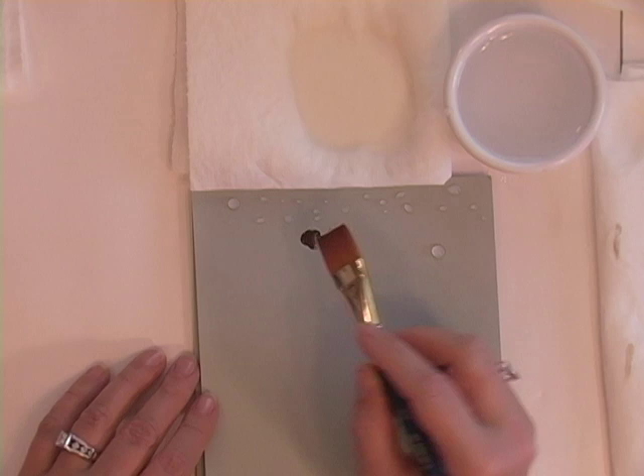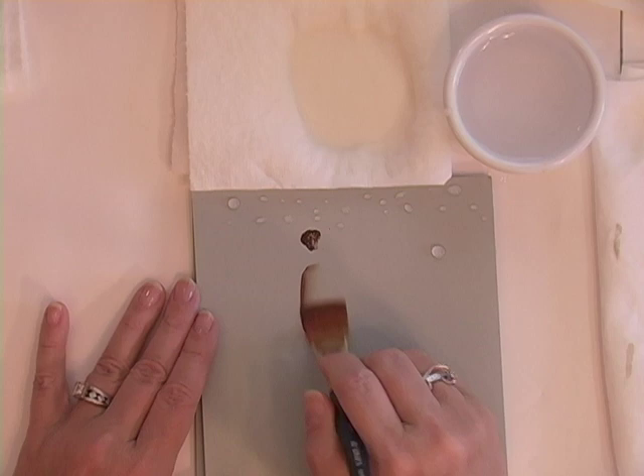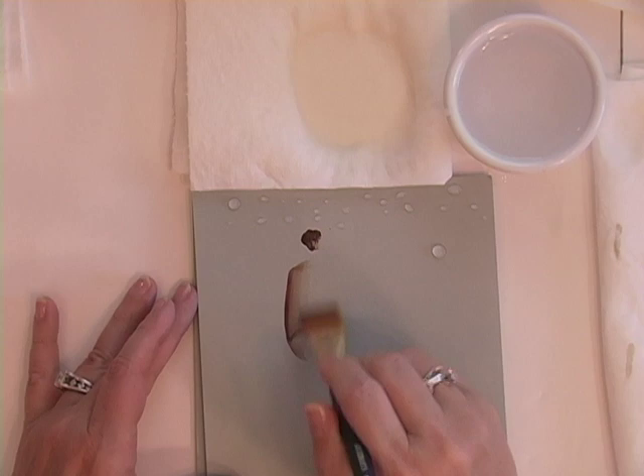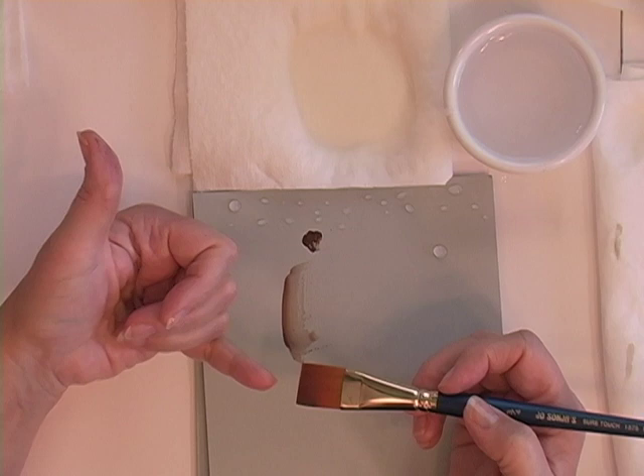I'm going to dip my brush into a little color so it's only on one corner, and I'm going to blend it on my palette — one side, then the other. Make sure that you blend both sides of your brush. That will allow the paint to creep across the brush, but not go all the way to the edge.